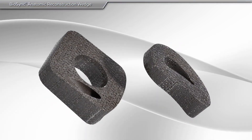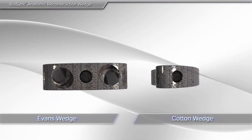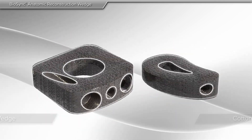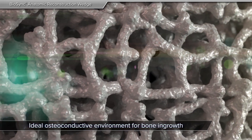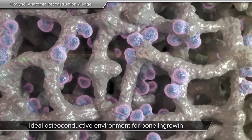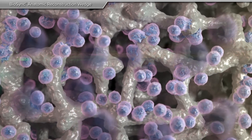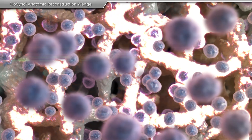Biosync anatomic reconstructive wedges provide an alternative to donor bone, most commonly for Evans and cotton procedures performed for realignment of the foot. Biosync wedges are three-dimensional titanium scaffolds that allow for bone and tissue ingrowth. Biosync technology can enhance both growth and healing, as well as add support for the realigned bones.